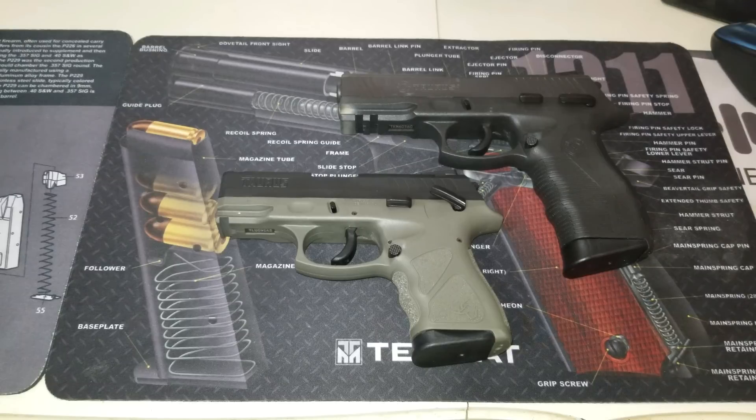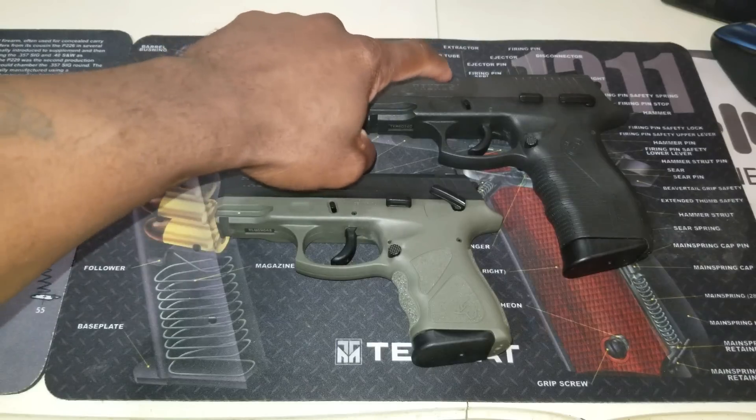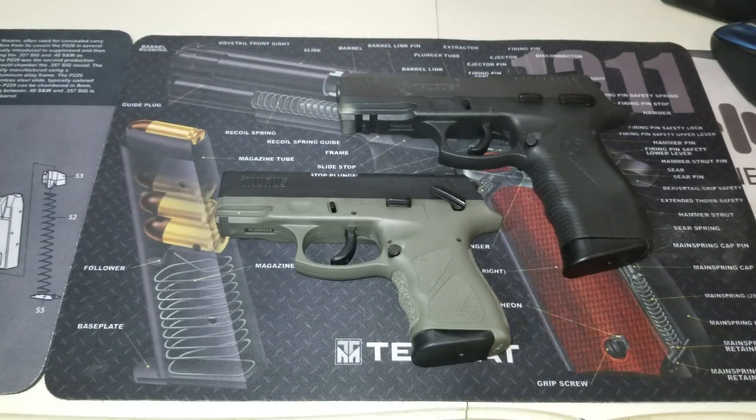Hey, what's up guys, welcome back to the channel. Tactical Black Guy here, also known as Preston. I appreciate you guys joining for another video. I hope everyone had a very enjoyable Thanksgiving. Today we're going to be talking about the differences and similarities between the Taurus TH9C and the Taurus 809.